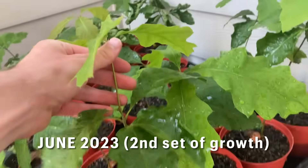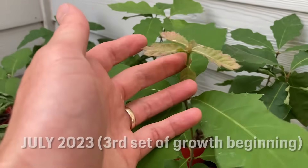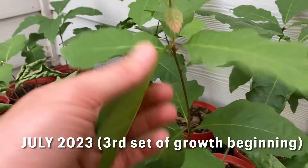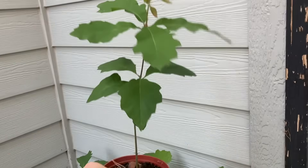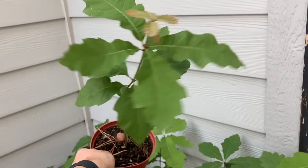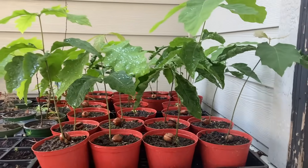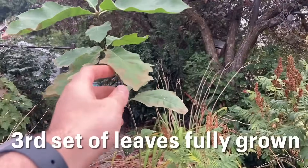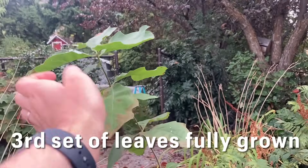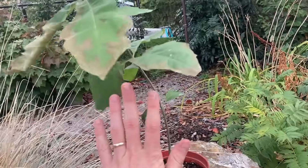You can see them here progressing nicely. This is the same tree from the last clip, and here it is again a month or so after that — that's the third lot of growth. It was amazing because I was able to give a lot of the trees away to my friends and family. I actually planted that particular oak at my in-laws' place along with a few others, so we'll be able to track their growth over the years.